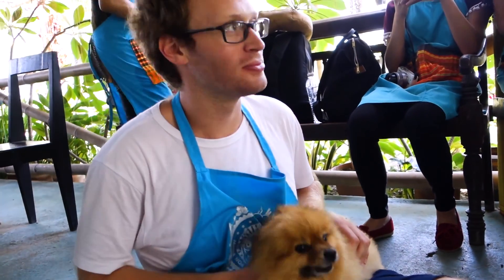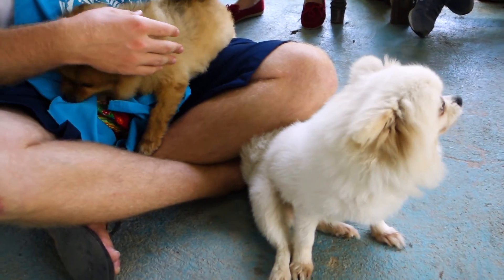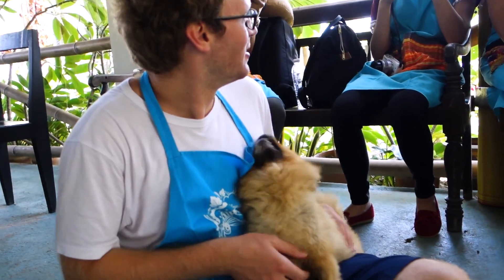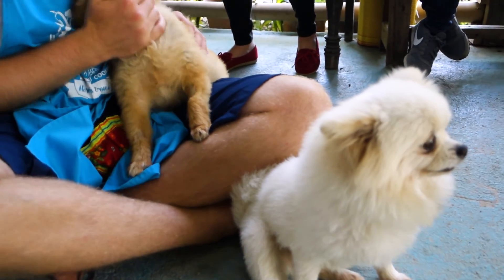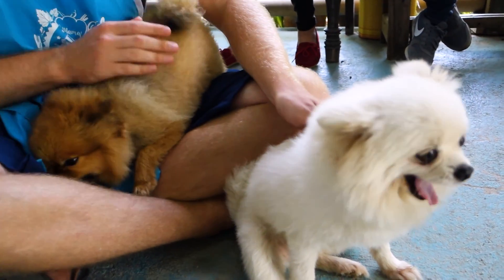Jesse, did you make a new friend? Yeah, he loves me! And another friend — this is so cute, look at him, he loves you. Snowball and Rambo.